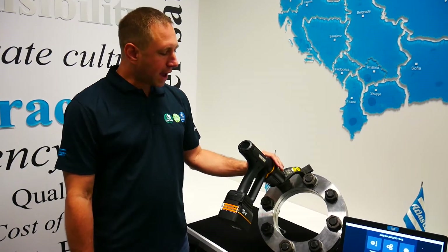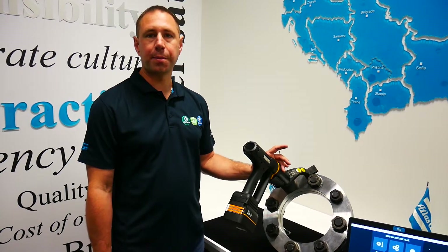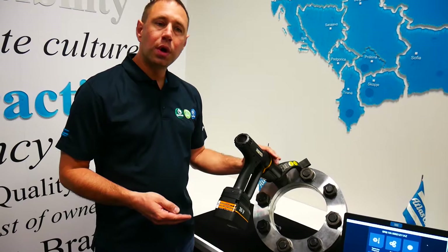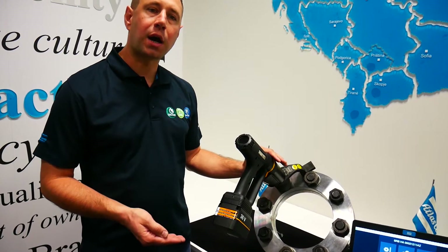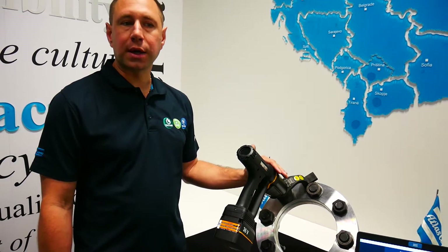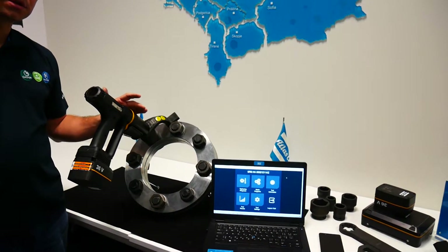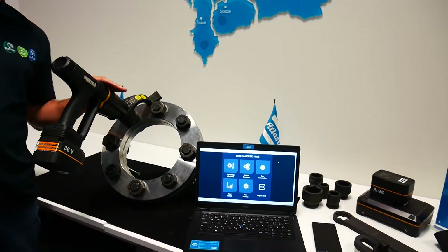On the HMI display you can see tightening results. Our battery can do much more tightening per charge than other tools on the market. We have a simple interface for easier and faster use of the tool.